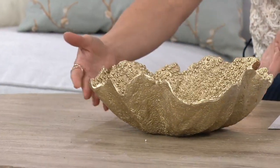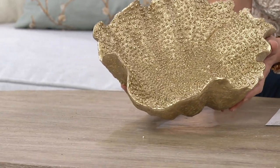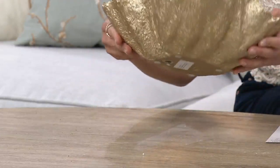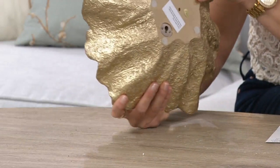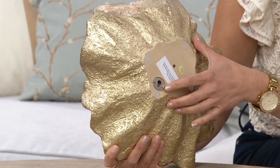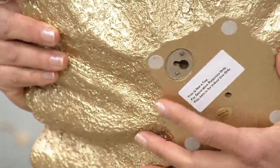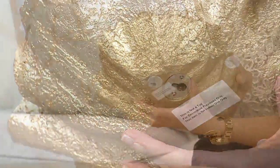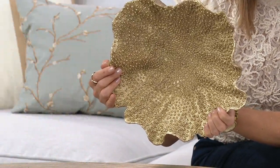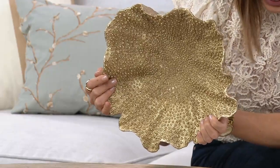That soft gold allows this to really work with so many different colors and decor. This is quite innovative — what a fun bowl. And if you turn it over and look at the back side, there is a little recessed area which will allow you to hang it on the wall. Great tabletop piece but also really cool as wall decor.